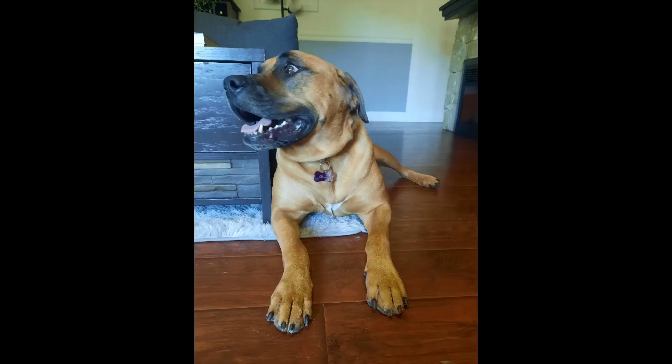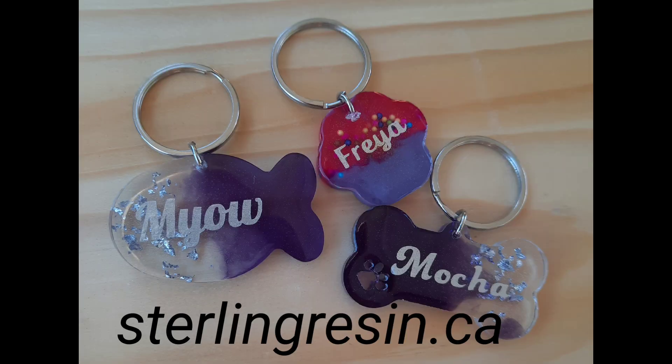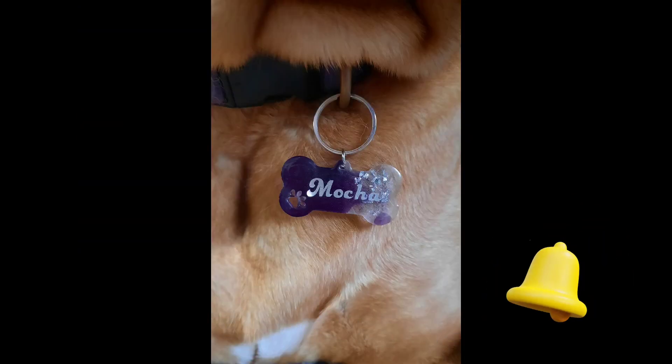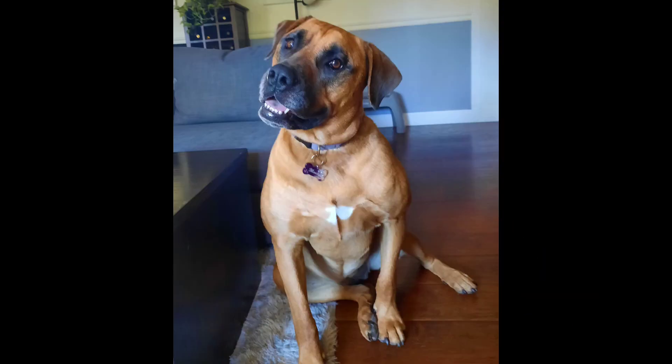And here's some final photos. You can find more items like this or dog collar tags on our website at sterlingresin.ca. Let me know what you think in the comments. And don't forget to like, subscribe, and hit the notification bell on your way out for notifications of new videos. Thanks for watching. Bye.